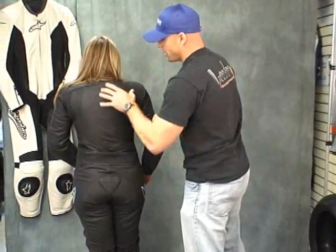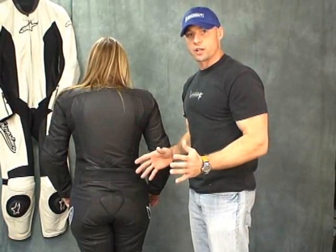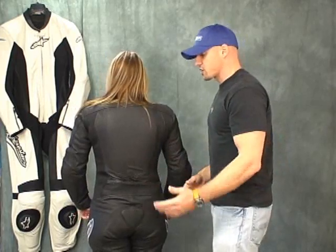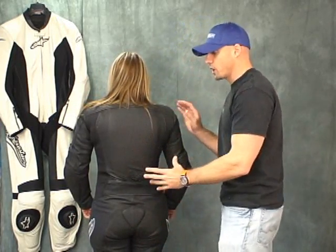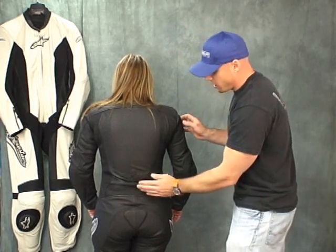Back of the suit here — this comes stock with just a soft back protector, like a lot of the Alpinestars jackets do. We strongly recommend for anybody on the racetrack picking up an aftermarket back protector. The ones we do the most with here are the Nox — I think that's actually what Jackie has and wears. My fiancée Marcine has the same suit and she uses the Nox small contour race protector.